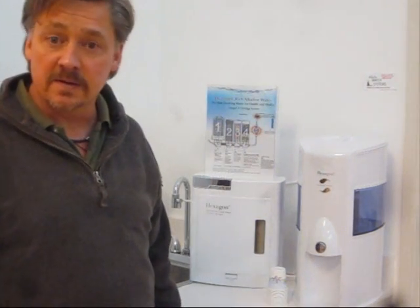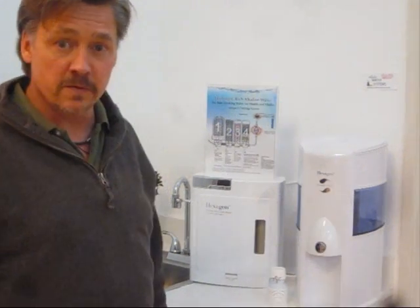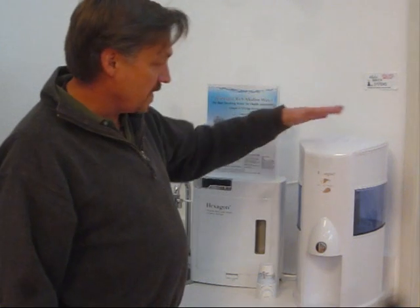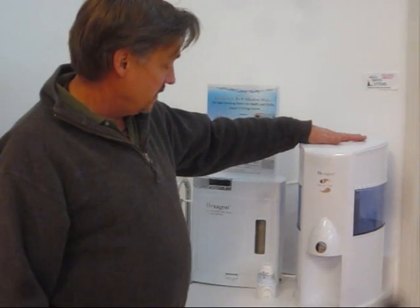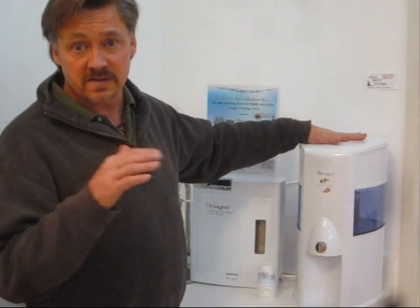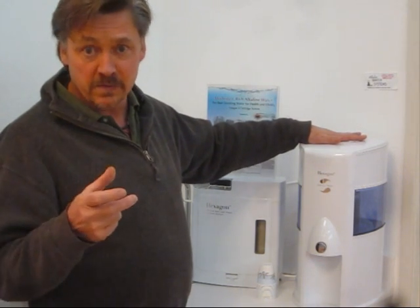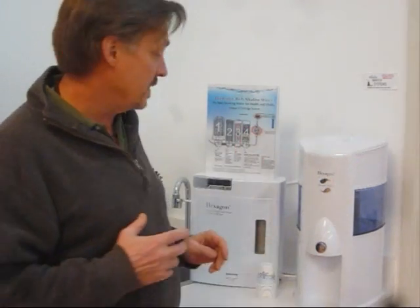Chris Ormsby here to talk about eCauseway's two water filtration systems for drinking water. We have two options: one is an all self-contained gravity-fed water filtration unit that will clean up your water and then remineralize it so that it's slightly alkaline and full of the healthy minerals that tend to make water healthier for our bodies, according to many experts.